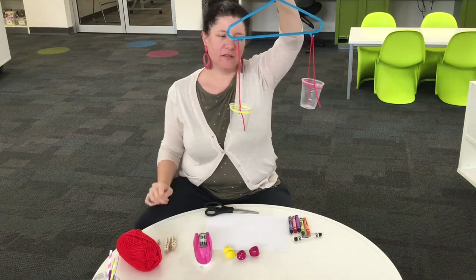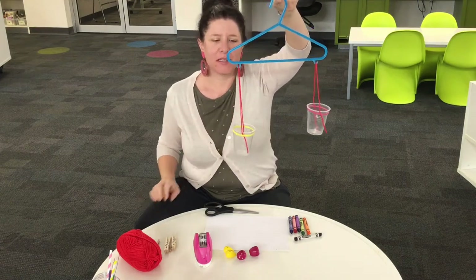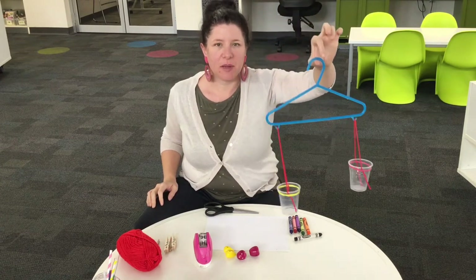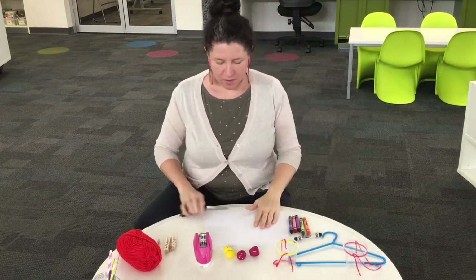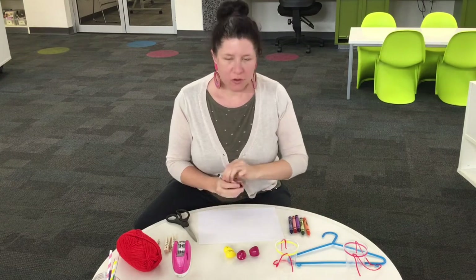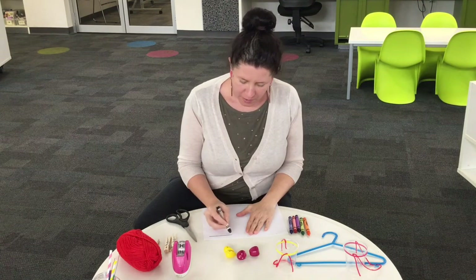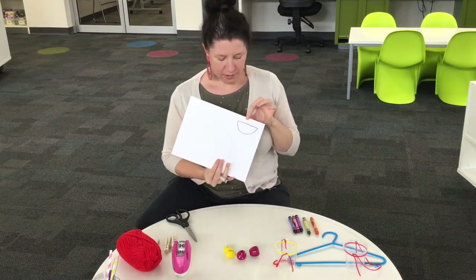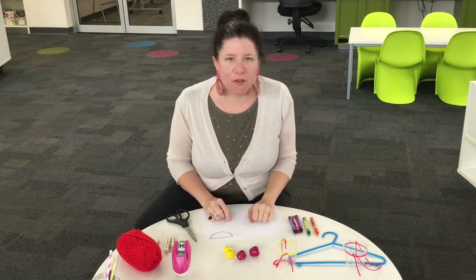Even though this side is longer than this side, they have the same amount of string and it weighs exactly the same on both sides. Now we have to make our birds to make sure they balance. On your piece of paper, you're going to draw some bird's wings. Draw a line across and then half a circle around — looks a little bit like a bird's nest. Do one of these for every one of your birds.